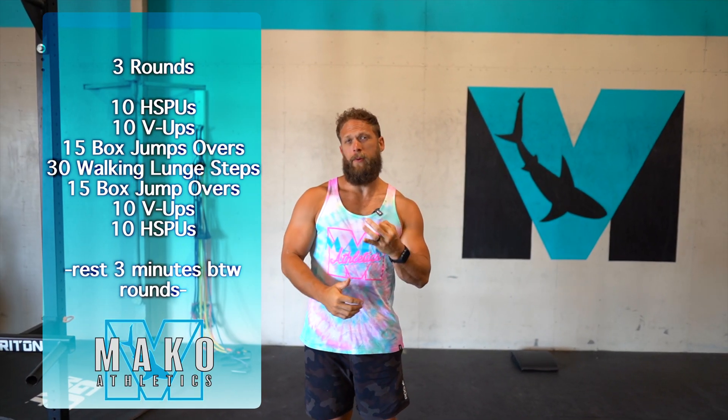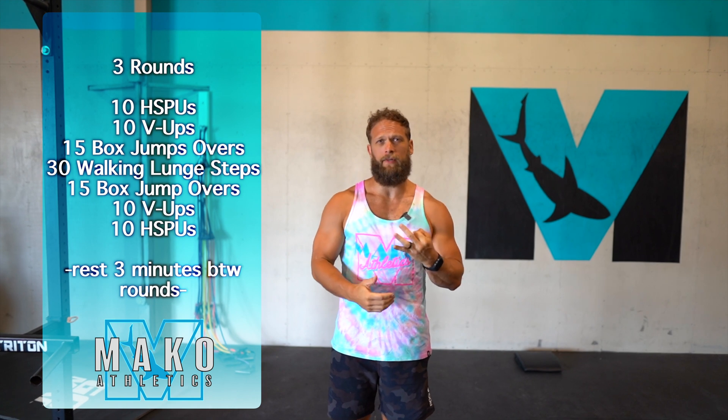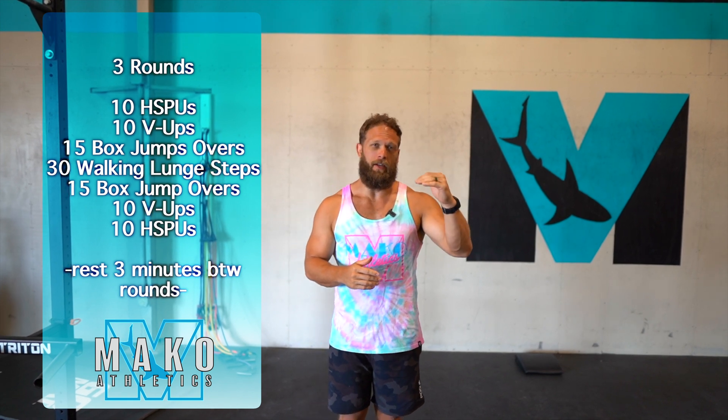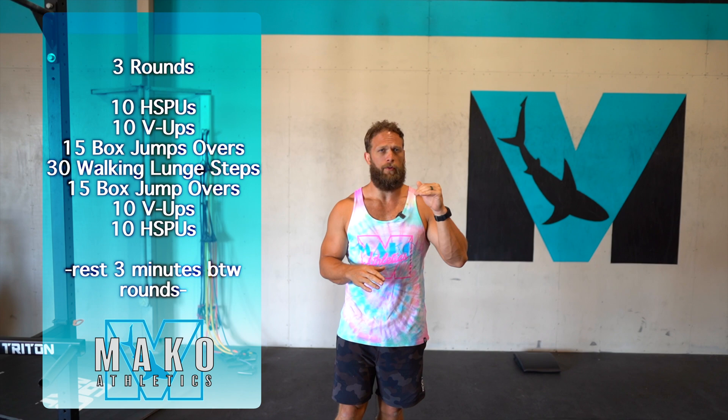This Limited Equipment Workout is going to be a chipper with a three-minute rest, and then we're going to repeat that three times. Chipper just means once we're done with a movement, we're kind of done with it until it comes back. This is going to be a ladder, basically up and then back down.